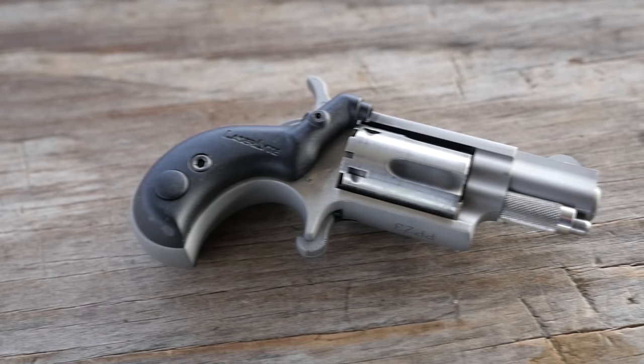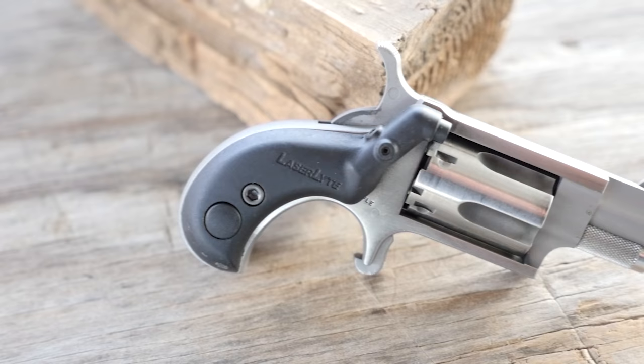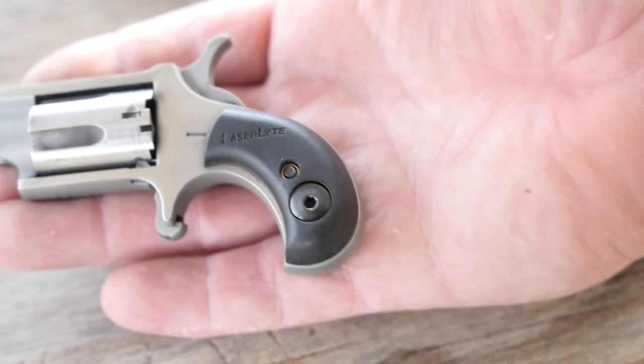It almost jumps right out of your hand. The North American Arms mini revolvers were initially produced as the Freedom Arms Patriot. They started building them in 1978, and then in 1990 sold the design to North American Arms, who still produces them today.